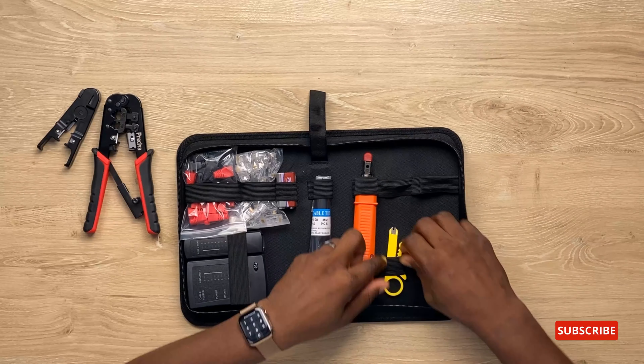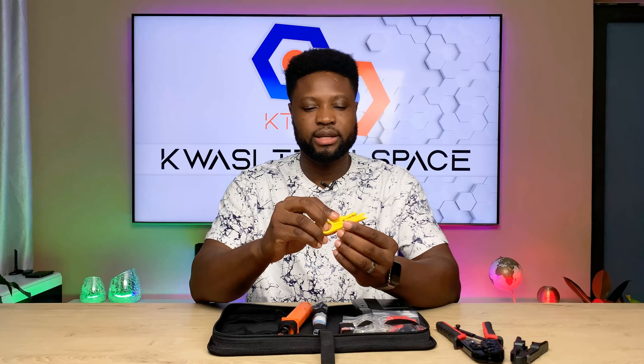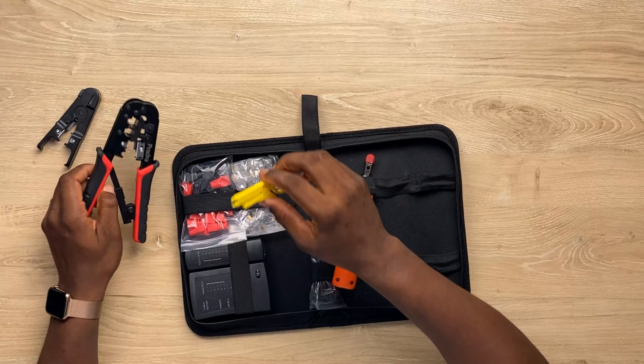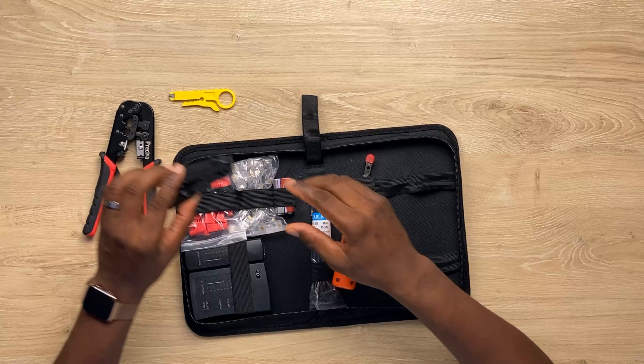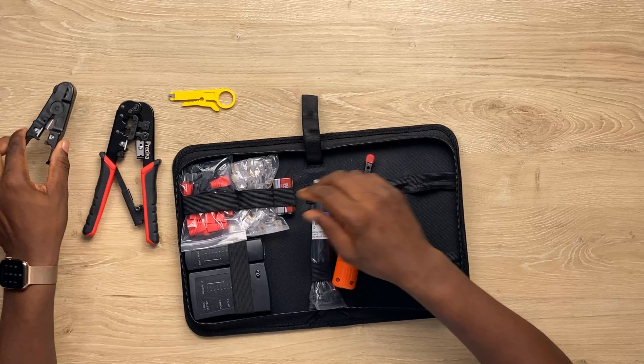This is another one — also to strip cables, to strip the rubber over the cable. This one does the same thing but it has a cutter. Anyway, let's take everything out.